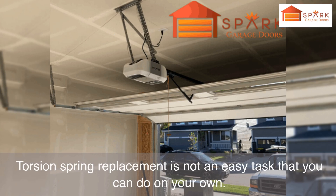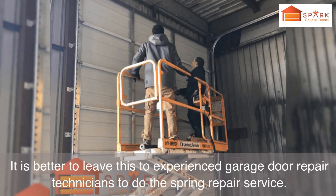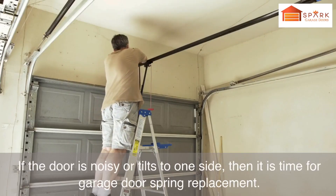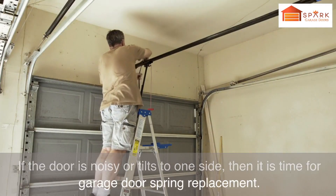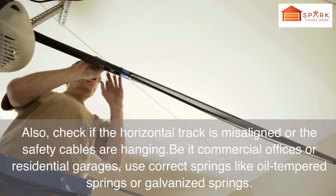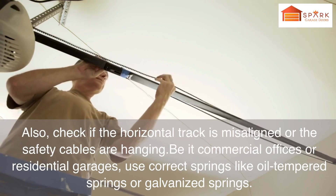Torsion spring replacement is not an easy task you can do on your own. It is better to leave this to experienced garage door repair technicians to perform the spring repair service. How do you know if the door has a broken spring? If the door is noisy or tilts to one side, it is time for garage door spring replacement. Also check if the horizontal track is misaligned or the safety cables are hanging.